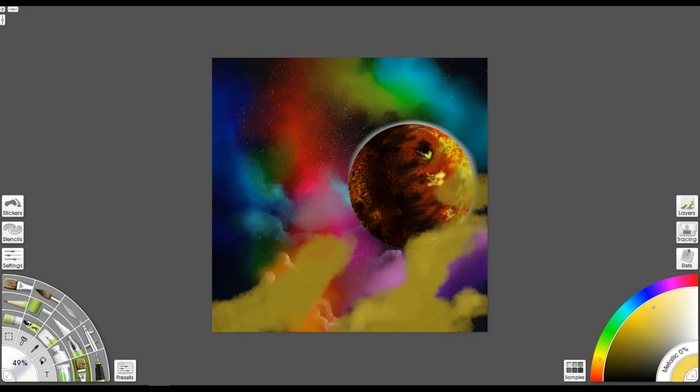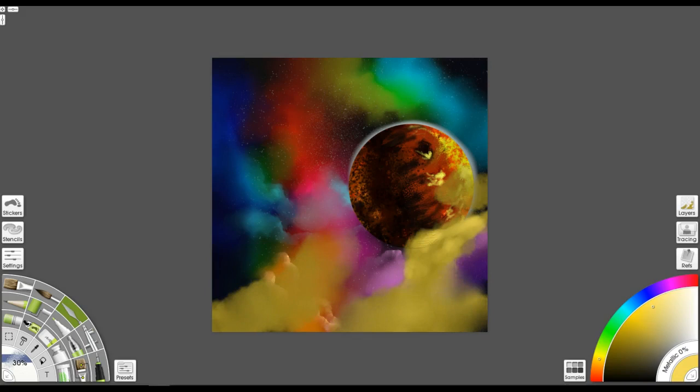One thing you can notice is the cloud going over the planet — you can still see the texture from the planet underneath. If I were doing this for a commission or professional piece, I would flatten that out so it's not as obvious. To bring in more highlights while keeping it thin and subtle, you do what I'm doing here: smearing some oil paint and then taking the palette knife to smear it around a bit. It gives you that vapor look — it makes it almost look like the planet is emerging out of the cloud.